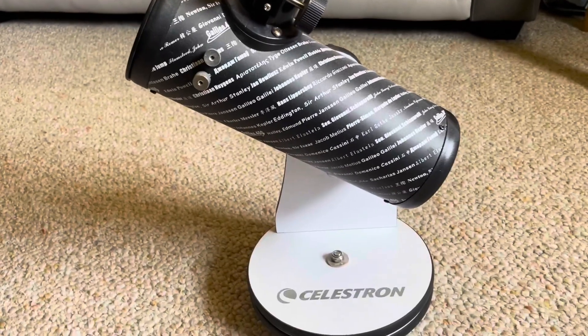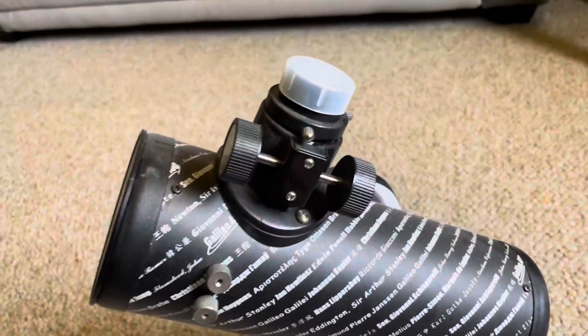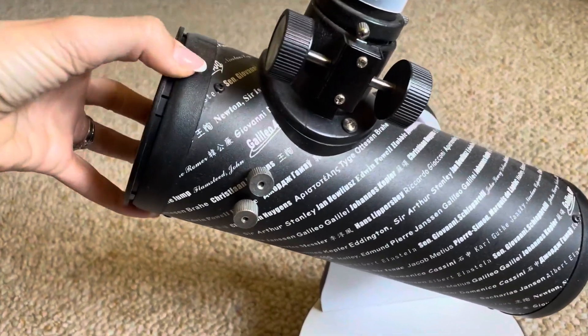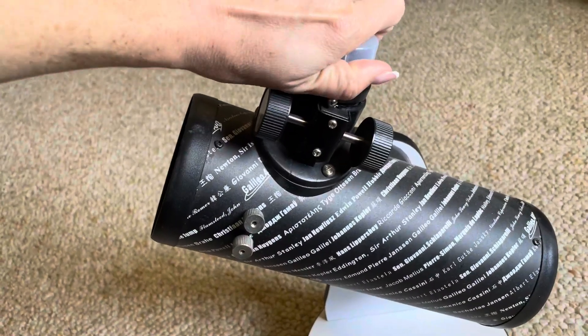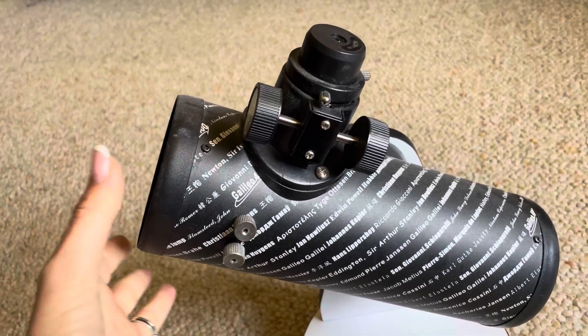I cannot tell you all the specs — you'll have to just read that for yourself. I'm not an expert on the lens measurements and stuff. But what I will say is that it is a decent telescope and you do get a nice picture.